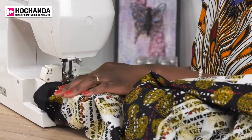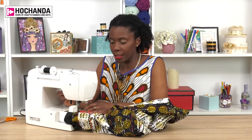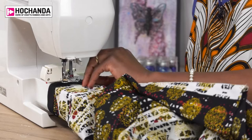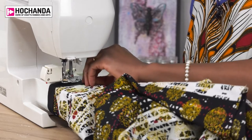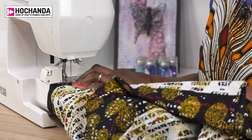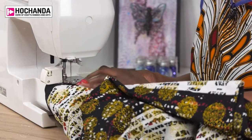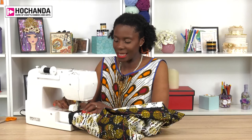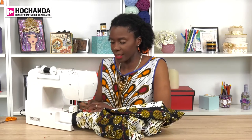Bias binding is obviously something that you could make yourself — it doesn't have to be bought from the shop. If you have scrap fabric, you can make a contrasting bias binding in that fabric, or you can make the bias binding up in the fabric that you're making your garment in. What I like about the shop-bought one is it just really adds a lovely pop of colour to these fabrics.